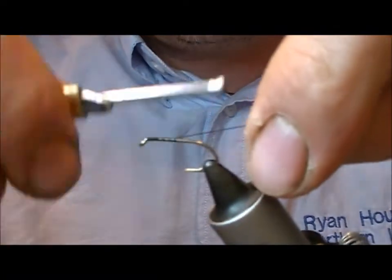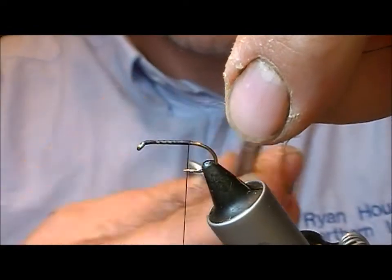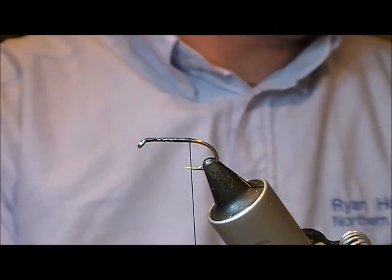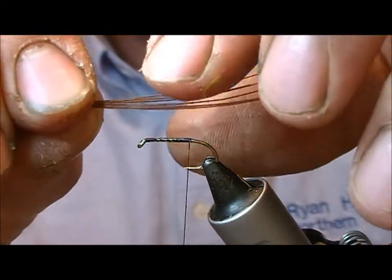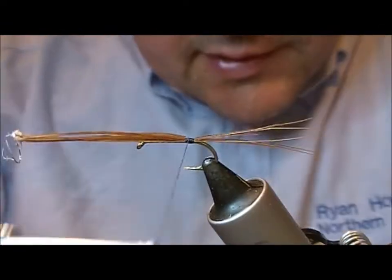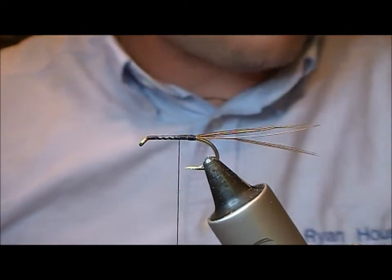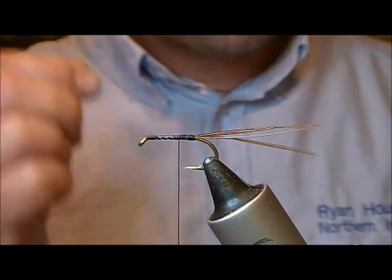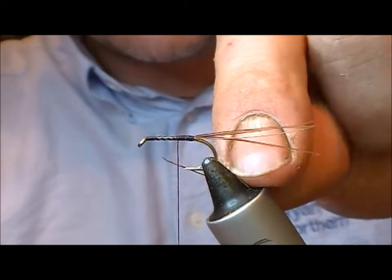I'm going to try another French partridge mayfly here, this time a sort of yellow-based picric one. The tail is cock pheasant — I'll take about six or so fibres of that, tie it in, and rip off the spare. The rib is going to be a gold oval.